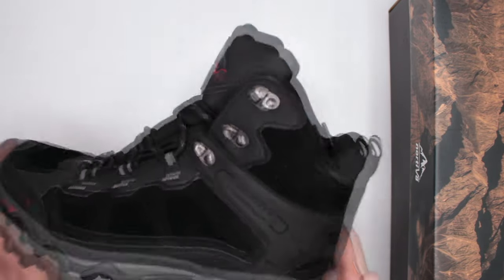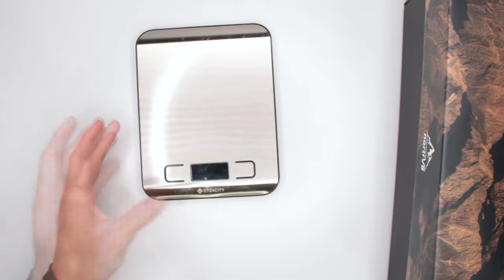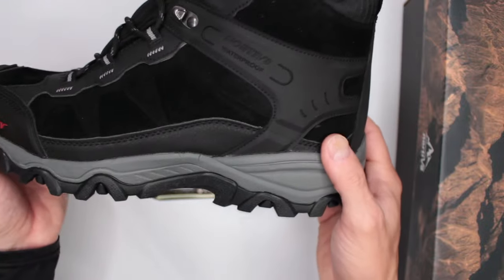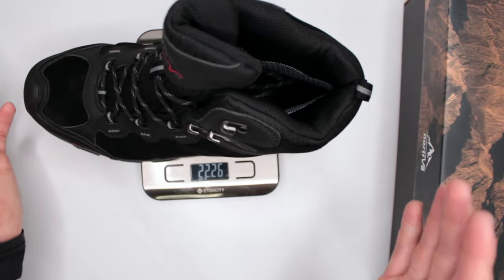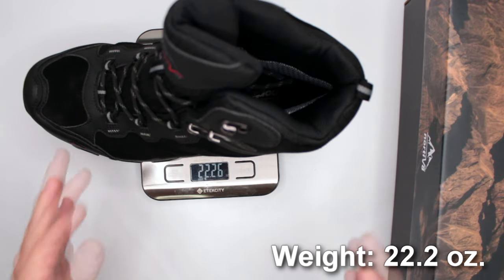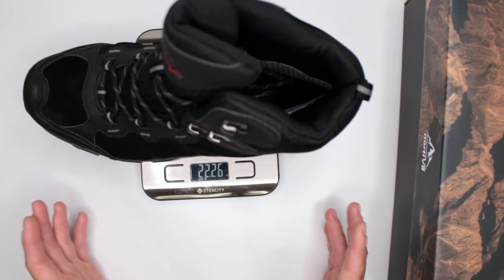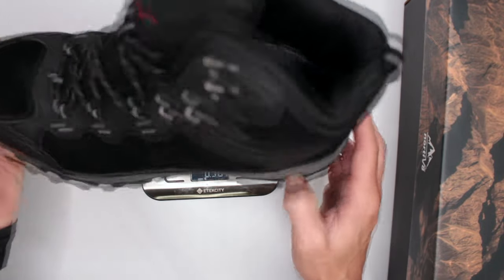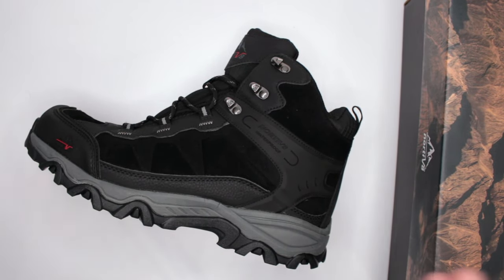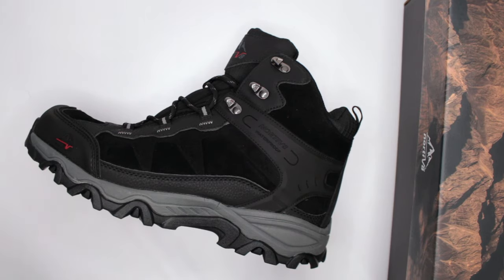First is weight. These feel fairly lightweight, maybe a little on the heavier side. I guessed around 16 ounces but — wow, I was really off — they came in at 22.2 ounces for size 10. That's definitely on the heavier side. For reference, in mid-size waterproof boots you want to aim for under 20 ounces; anything over 20 starts getting into the heavier category.